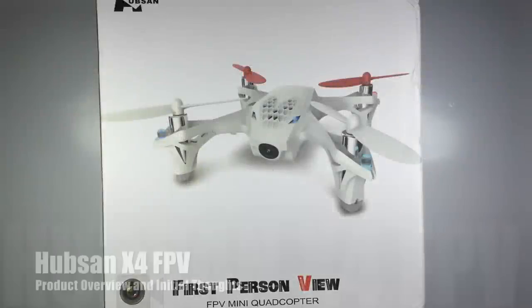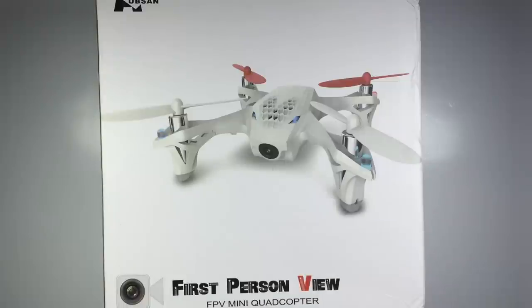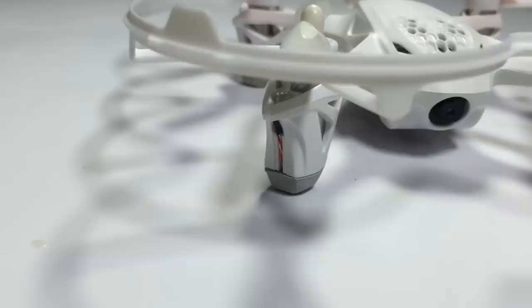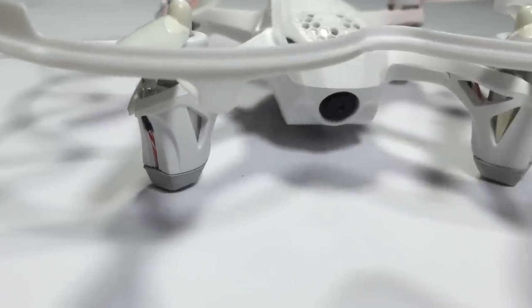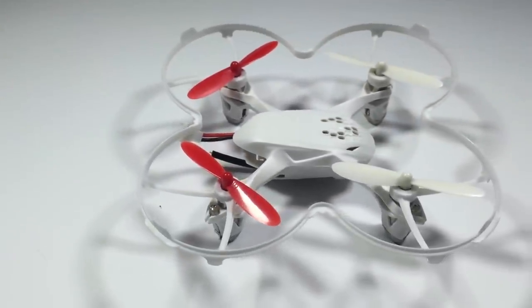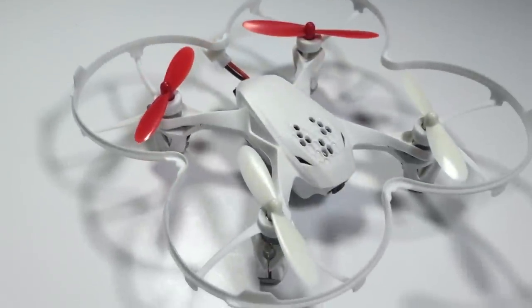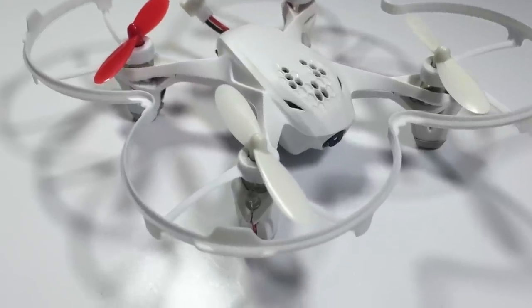Hey guys, Thomas here, and today we'll be unboxing the Hub10 X4. We got this from Banggood and a link will be in the description. This is a micro FPV quadcopter that I've been looking at for a while, and I reckon it'd be very good for learning to FPV. So let's just get straight into unboxing this product.